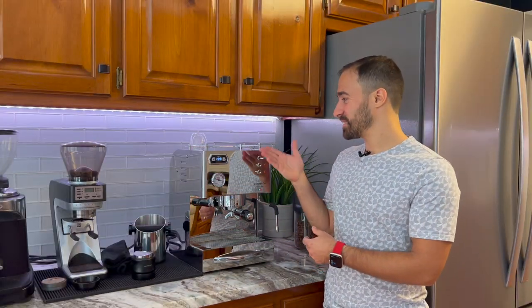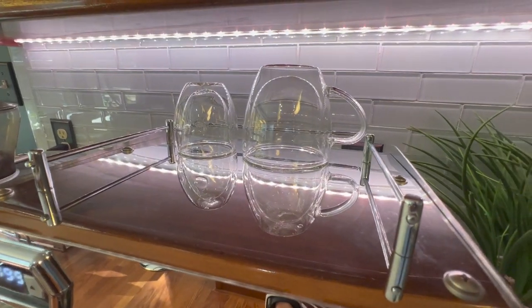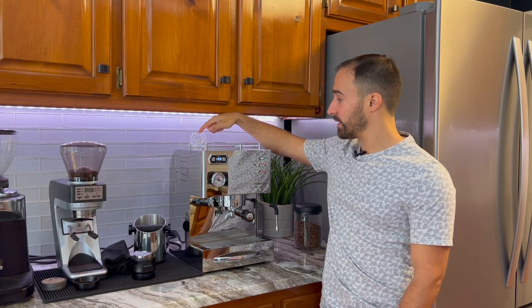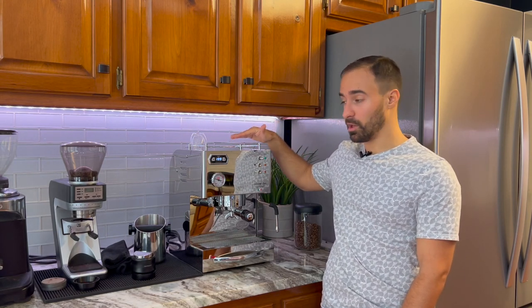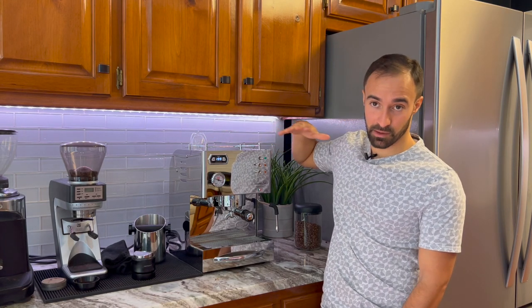The next thing is the cup warmer, and I think it's actually really nice. Because of the mirror finish you have to make sure it's always cleaned up, since leaving something wet on there can stain. But it is very hot. I also really like that it has metal around the sides to keep your cups on there — it has a slight tilt, so without that your cups might fall off. A lot of other companies put plastic around the rim, which looks cheap. This is all metal with really nice build quality.